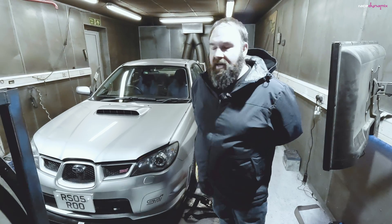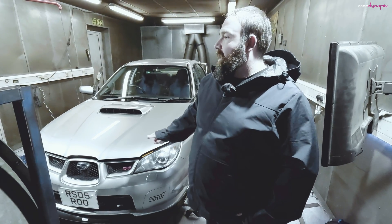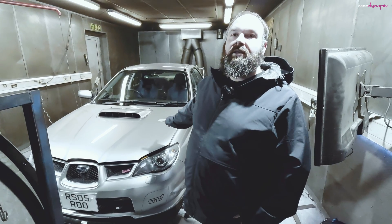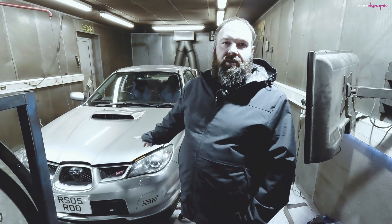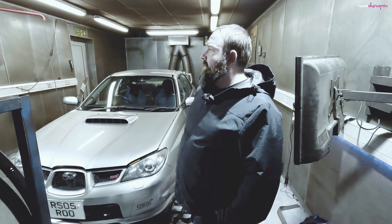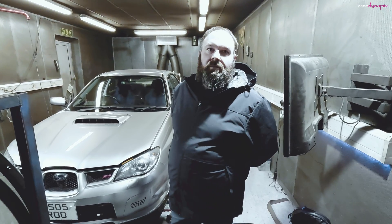I'm Ben and this is my Hawkeye STI. Today we've basically installed the front mount intercooler and it's ready for mapping. The turbo is an SC42 which is rated for about 420 horsepower. It's got GT spec headers, 850cc injectors, and a three-inch exhaust all the way through. We're running 99 octane fuel.